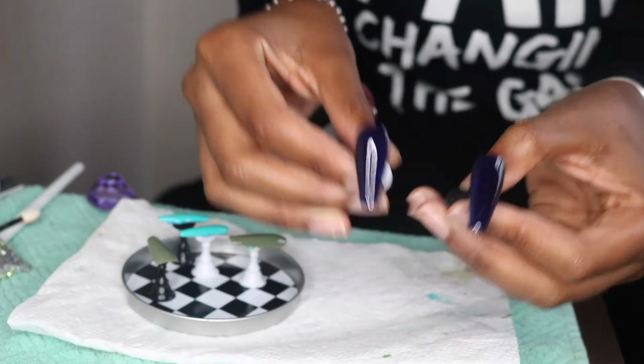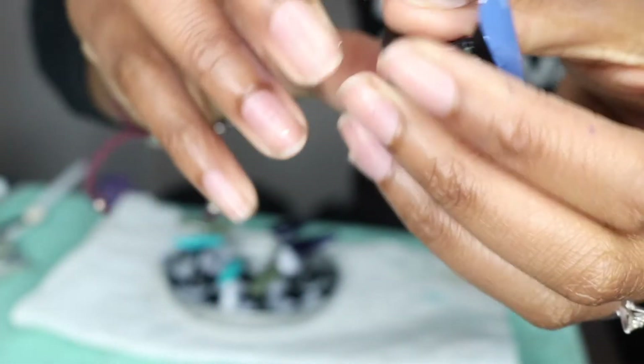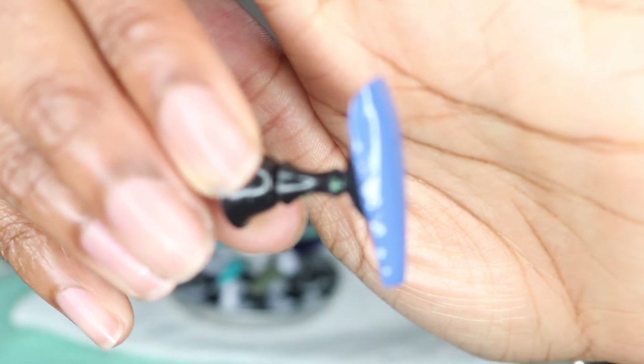And this is what happens when you don't properly cure your gel polish — you see how it's puckering and folding up. One of the coats was not cured completely, but I'm going to remedy that.